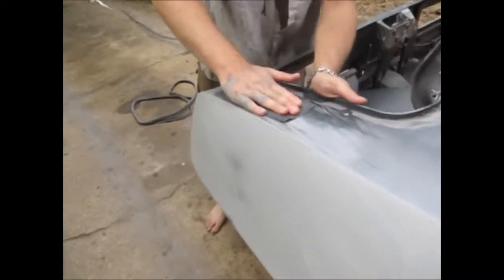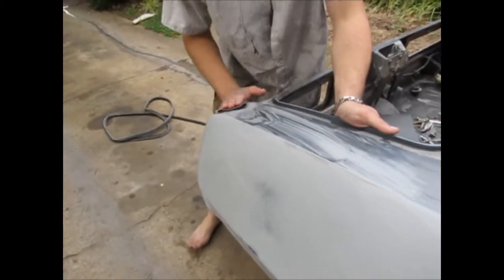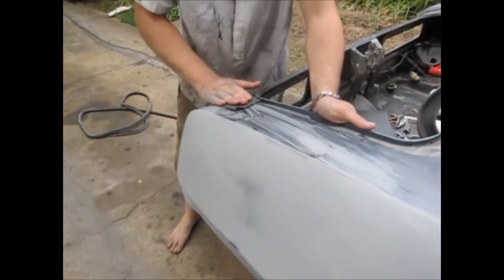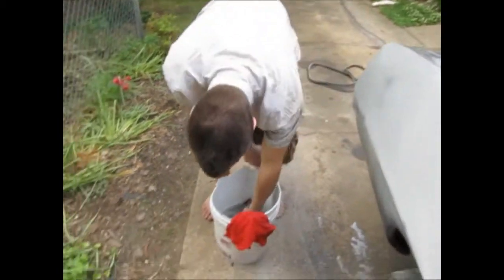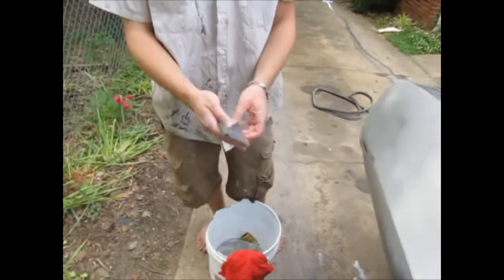Are you using 400 for this? No, I'm on 280. I have 400 sitting in the bucket though. You just got soapy water in the bucket. No, there's sandpaper in there, you just had to dig. It's like a lot of stuff in there — somewhere in there. They just don't know what. Just kidding.